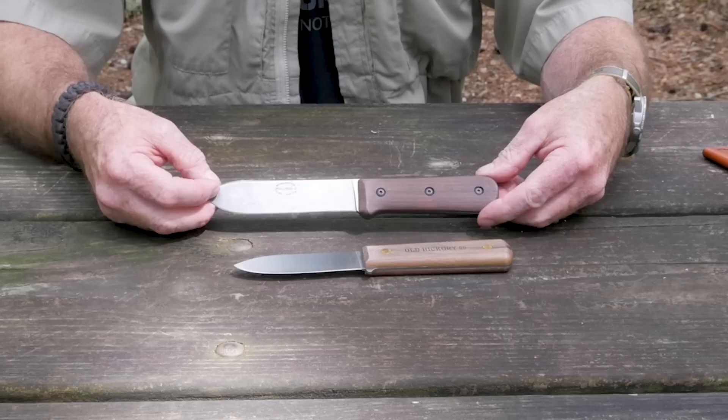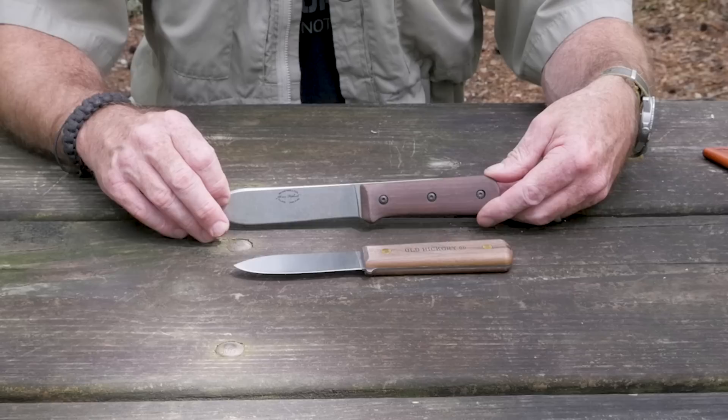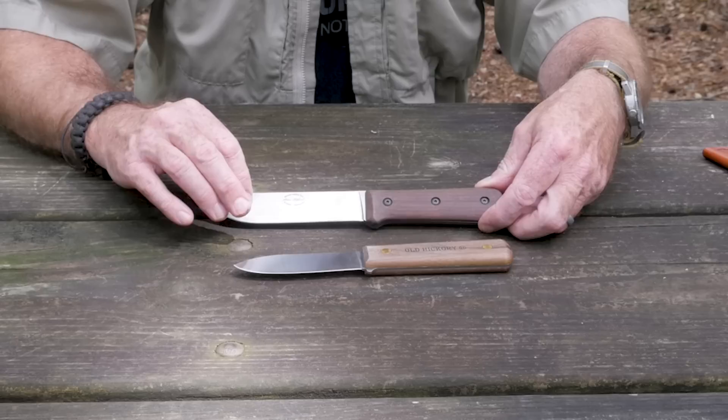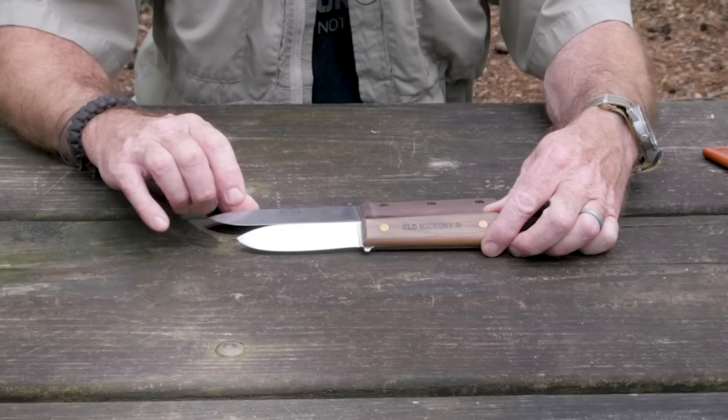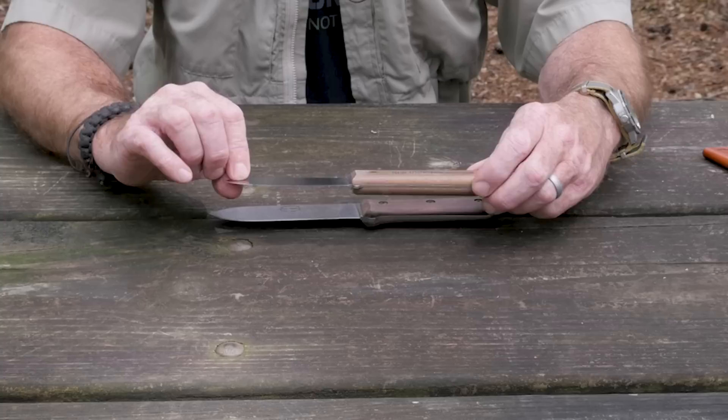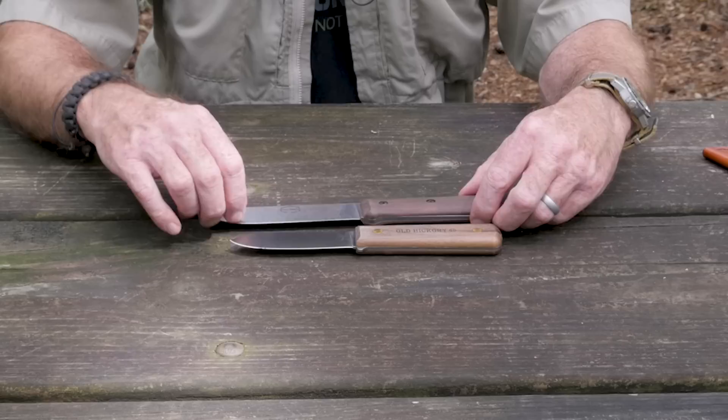Here are both knives and we'll do a head-to-head. Starting with the original — this is the K-Bar Ethan Becker-designed copy of an original Horace Kephart commissioned knife that Ethan Becker got his hands on in brand new condition to use as a model. The overall length of the BK62 is 9.58 inches. The Old Hickory is a little shorter at 8.7 inches — almost an inch shorter. Blade length on the original is five and a quarter inches, and the Old Hickory is four inches, so again a little over an inch shorter.